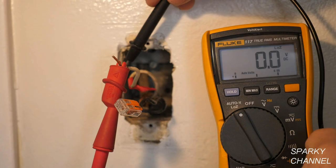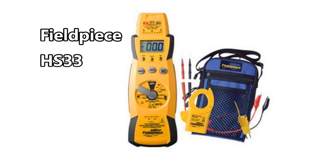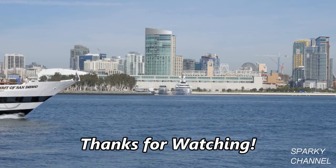I'll put a link in my video description for the Fluke 117 electrician's meter that I used in the video. I'll also put a link for the Fluke 116 true RMS HVAC meter and the Fieldpiece HS33 true RMS HVAC meter. I'll also put links for a variety of thermopiles. Thanks, I hope this video was helpful.